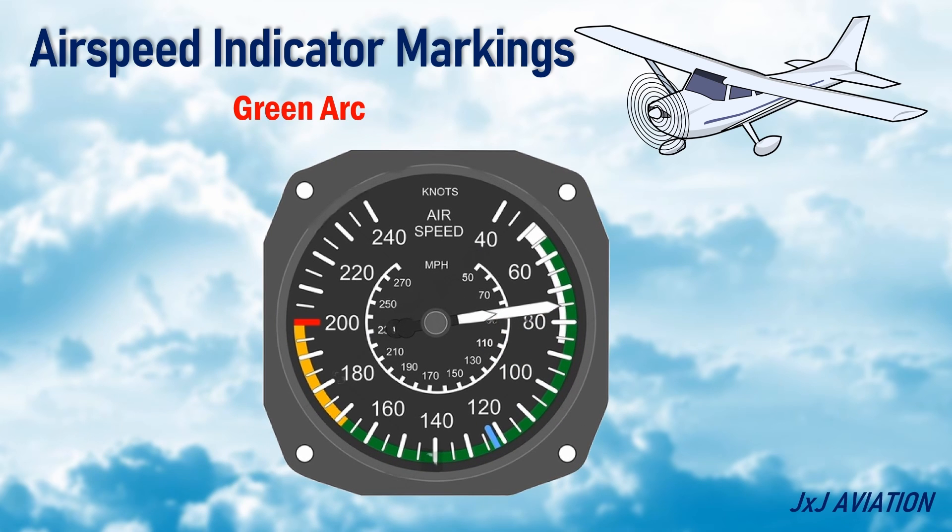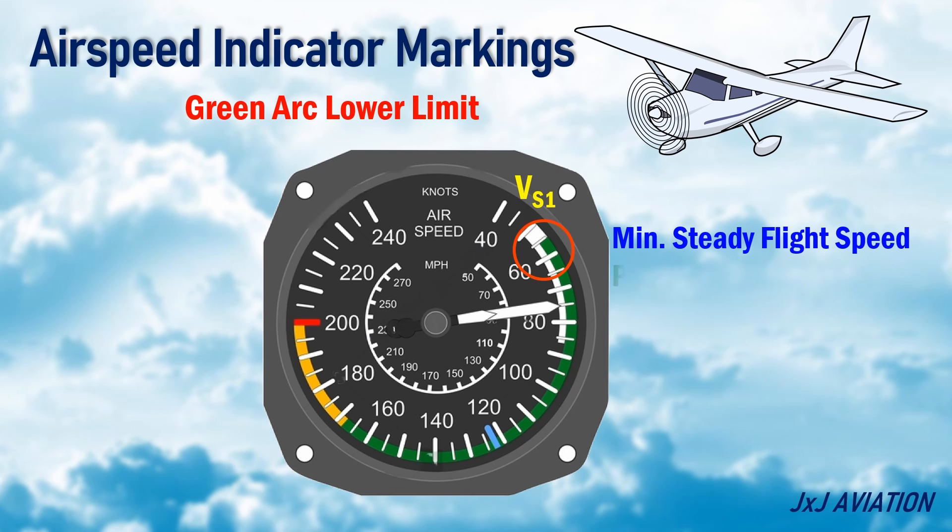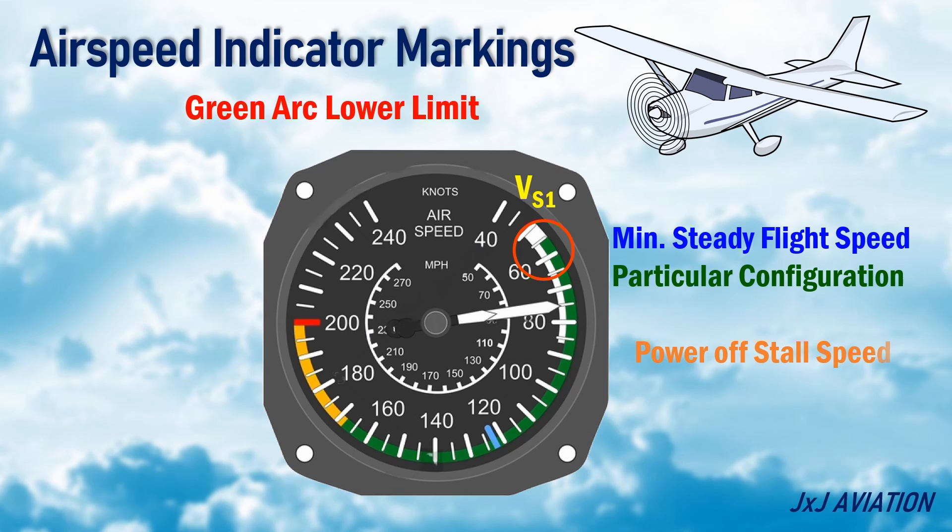Green Arc — this is the normal operating speed range of the aircraft. Green Arc Lower Limit VS1 — this is the minimum steady flight speed for a particular configuration. Normally, this is the power off-stall speed at maximum take-off weight and in clean configuration.